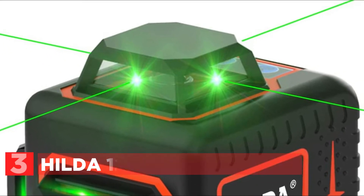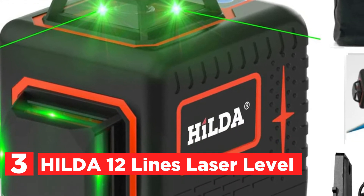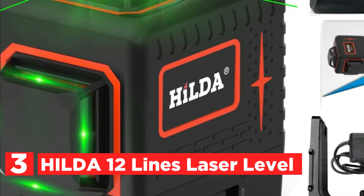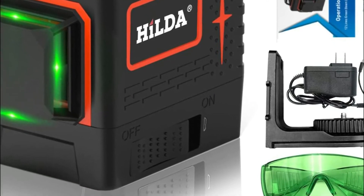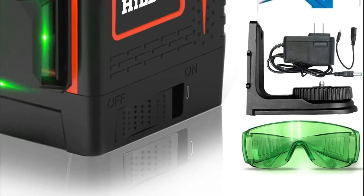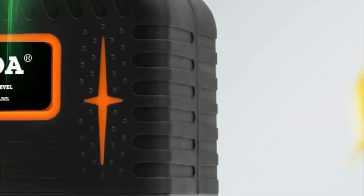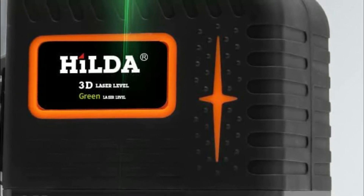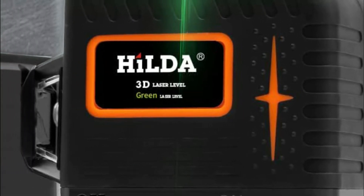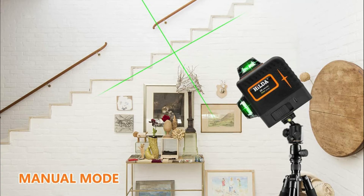Item number 3: the HILDA 12-line laser level. One horizontal line and two vertical lines can be angled 360 degrees to cover walls, floor, and ceiling in an entire space. The three laser lines can be chosen individually to easily complete an entire design. With a magnetic base, the laser tool can be rotated 360 degrees. Laser level tools are ideal for laying tiles, hanging wallpaper, painting, and more.